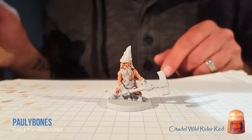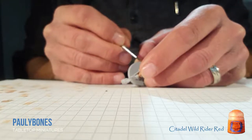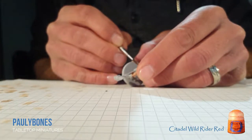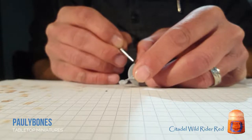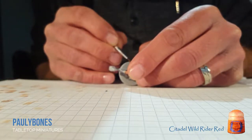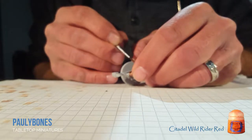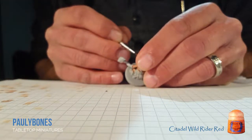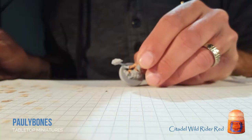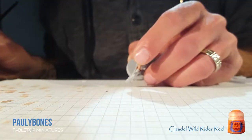Now that the skin is finished, I'm going to paint his beard with Citadel's Wild Rider Red. You want to be careful when you're painting this that you don't get anything on his skin — you want to do it right the first time because going back and repainting stuff slows you down. He's got hair, bangs, and eyebrows. It's a good base if you're going for that ginger look. I like it.